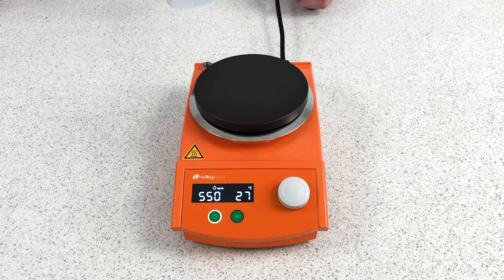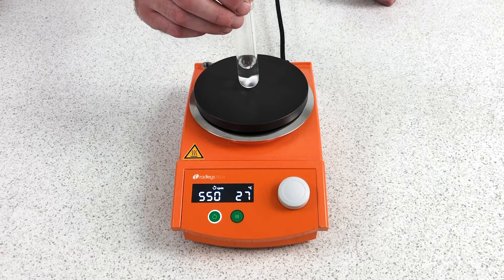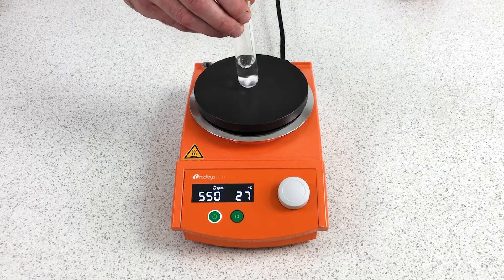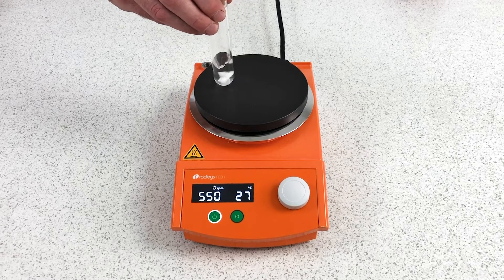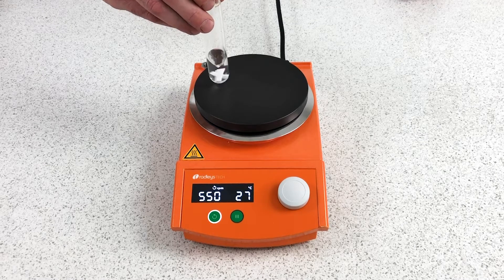To start, let me show you the carousel principle. Normally, if you set a reaction up on a hot plate in a flask, you set the flask in the center of the hot plate to get optimal magnetic stirring. As you move out from the center, the stirring becomes uneven and irregular.